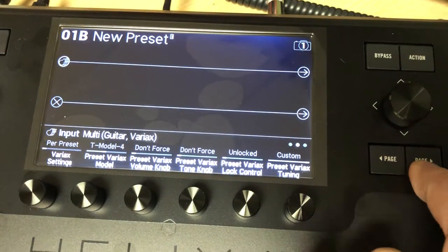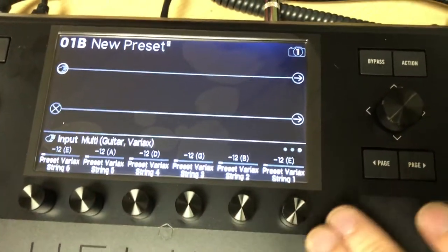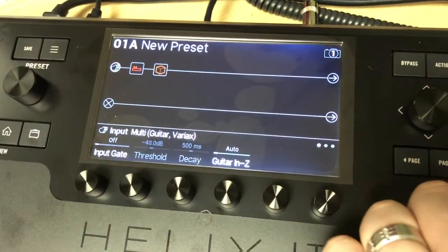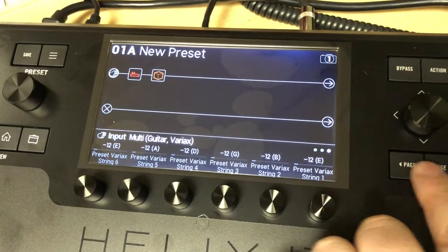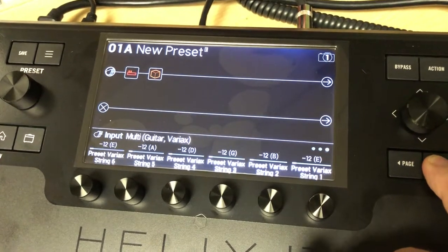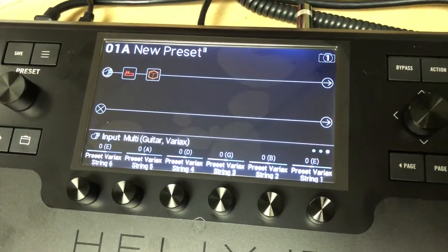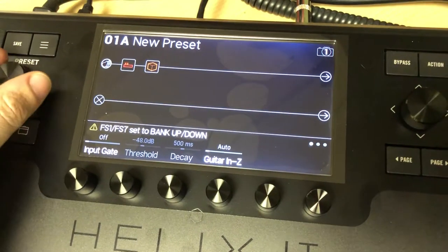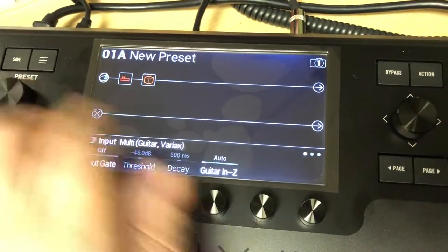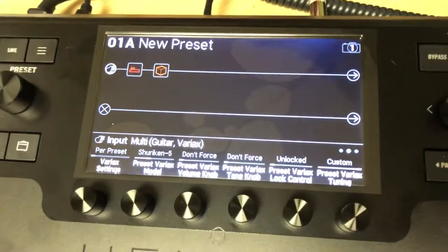Same thing applies with the tuning. This is the preset Variax tuning — the one saved with your Helix preset. So if we set this to custom and page over, let's say this one I want an octave down. I go ahead and save that preset. Now I go back to 1A and set tuning to custom also, and this one we just want standard tuning. We save that. So now if I go to 1B, I'm an octave down. Go back to 1A and I'm back in standard. Hopefully that made some sense.